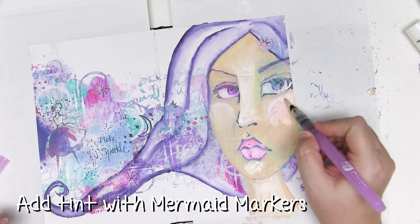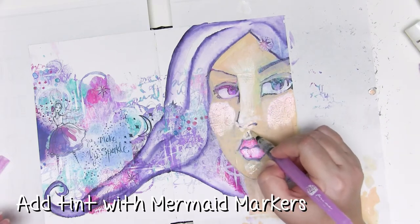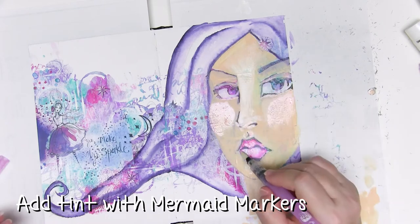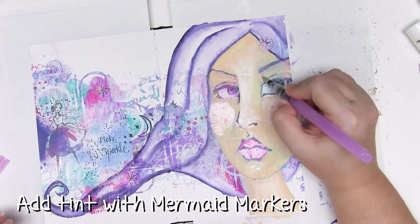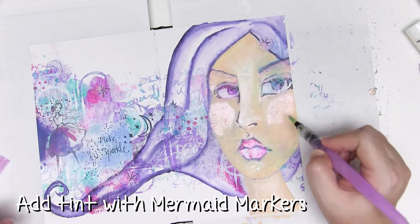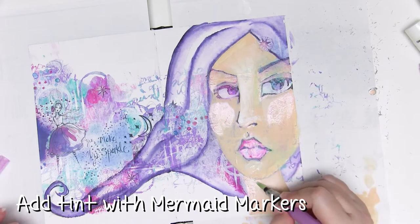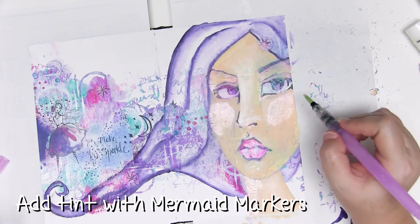I'm using a tiny little bit of the mermaid marker on my water brush just to add a hint of pink to the lips and cheeks. Adding the pink mermaid marker while the paint underneath is still a little wet means that pink colour will blend with the colours underneath and it'll be really subtle — you won't end up with weird marks or anything strange like that.